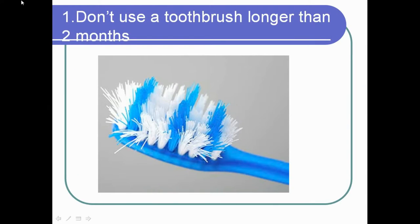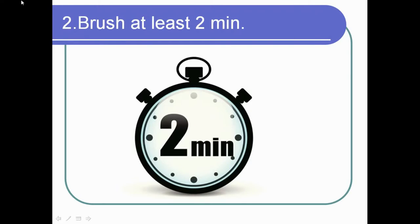Don't use a toothbrush longer than two months. If your toothbrush looks like the one in the picture, with the fibers losing their form, you should throw it out immediately. This kind of toothbrush doesn't do anything good for your teeth — the bacteria still remains in your mouth. No matter if you use a regular toothbrush or an electric toothbrush, you should change the working part at least every two months.